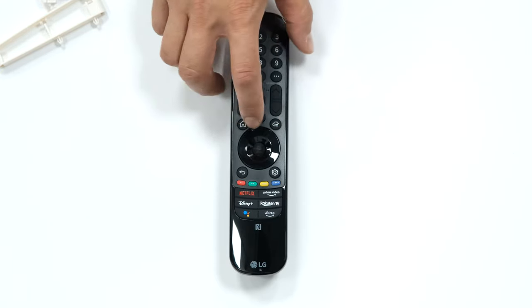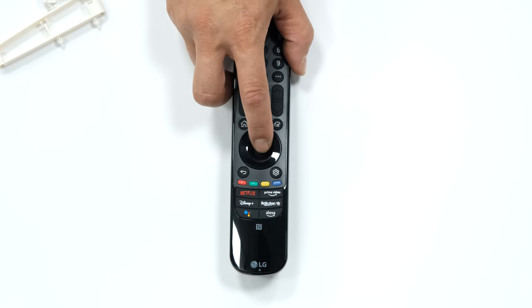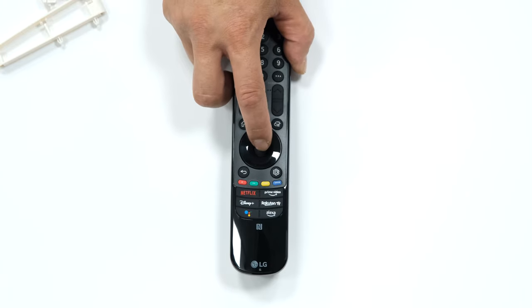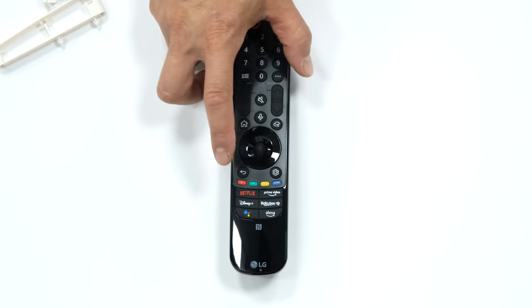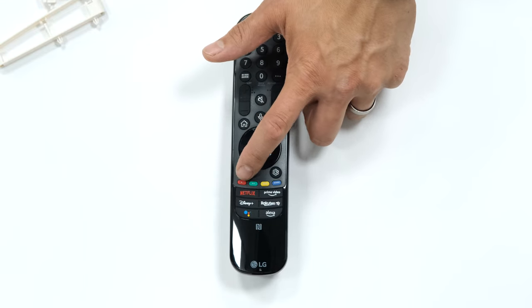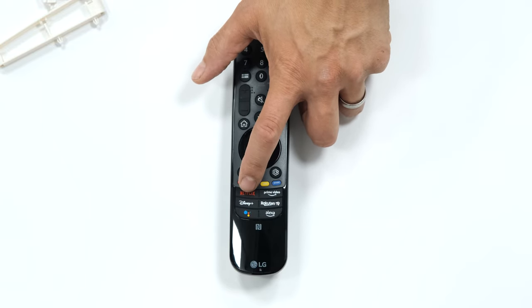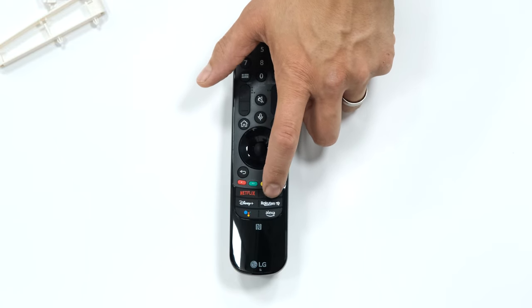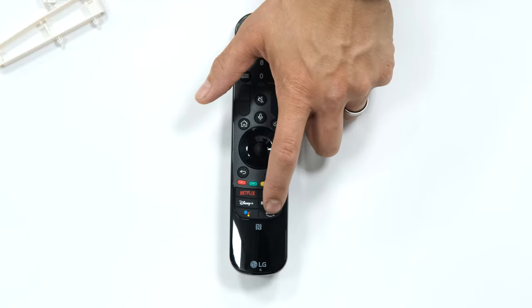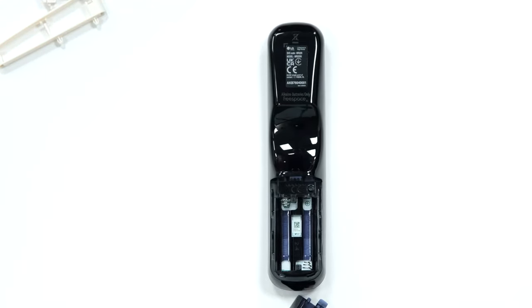Input or source button, up/down/left/right and enter — that wheel also scrolls up and down. Back button, shortcut to settings — hold it down to go to all settings. Colored buttons for apps and media playback, shortcuts to Netflix, Prime Video, Disney Plus, Rakuten, Google, and Alexa. Flip it over, double-A batteries go in the back.